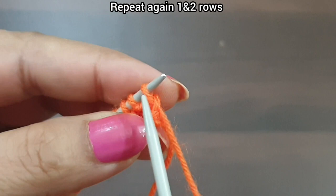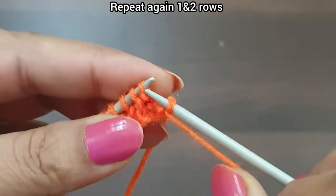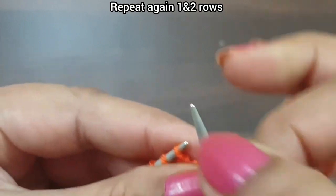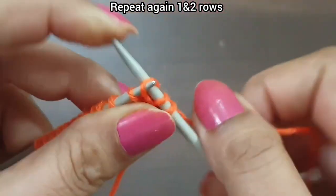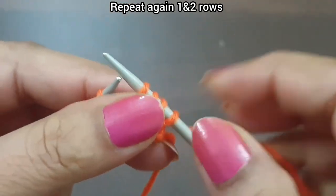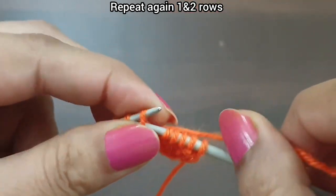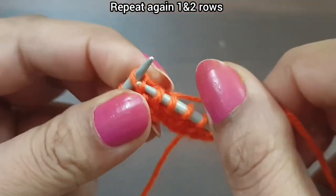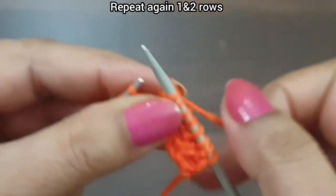Now we again start this pattern from the first row. First row, right side: slip edge from right side. From here we start our repeat pattern — purl one simply, yarn in back, and knit two stitches from back loop, wrap this yarn up to downward. That's the repeat from here to here: purl one, knit two from back loop, wrap this yarn up to downward.